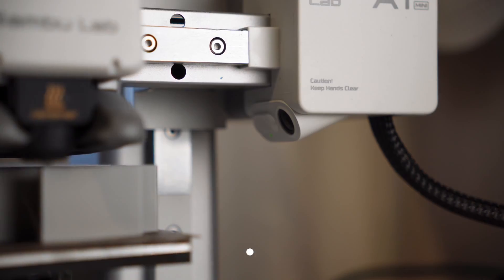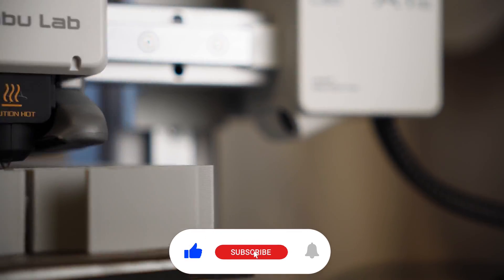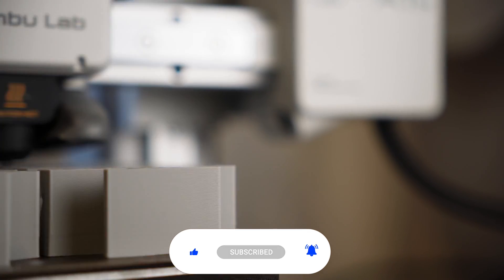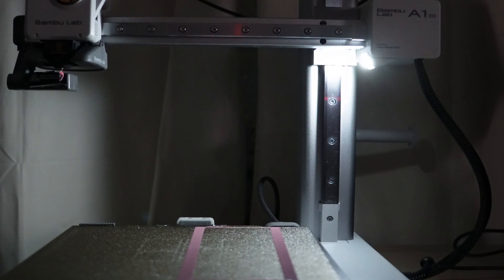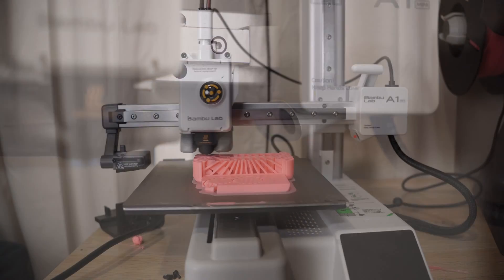This printer also comes with a camera — it's a low FPS camera. It's okay if you want to check your print through the app, but it doesn't have Spaghetti Detective or anything like that. You can get time-lapses but they're not great. It also has a light, but honestly you'd probably be better off buying a candle and placing it next to the printer.